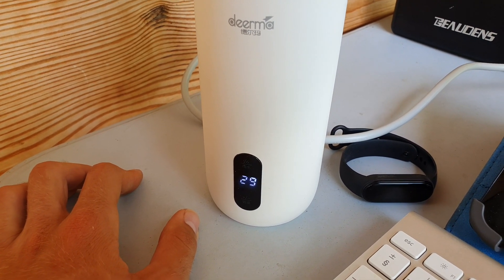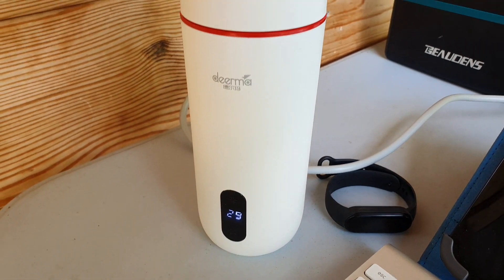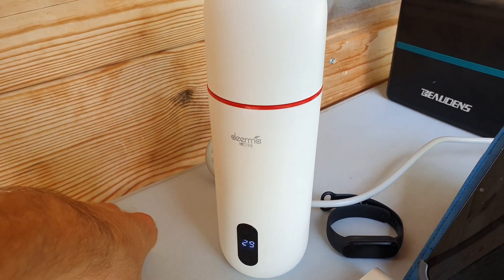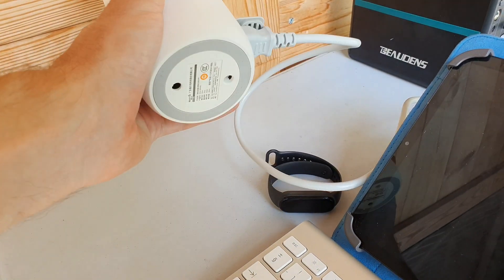So I do recommend getting a more powerful system — minimum 200 watts if you want to run this 300 watt kettle. It's from a company called Derma, or that's a brand name. This stuff is all from Shenzhen in China, but it's pretty decent quality. It's amazing stuff.